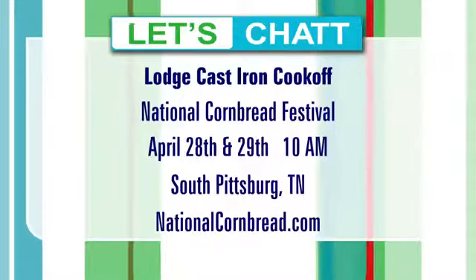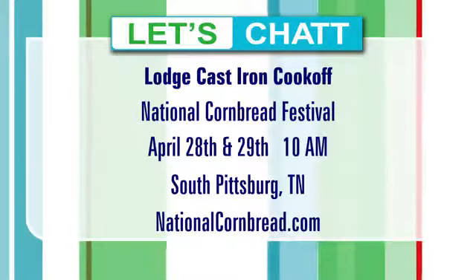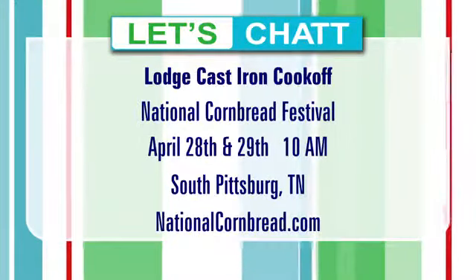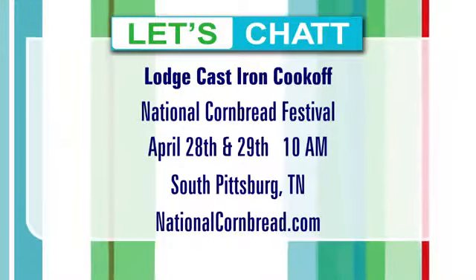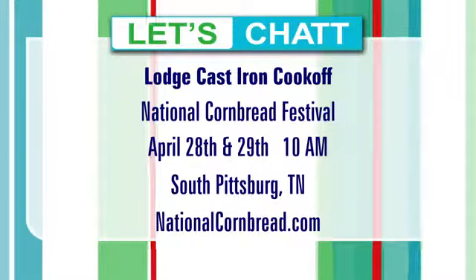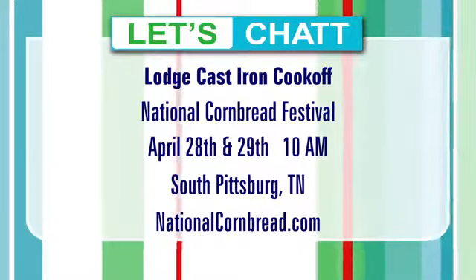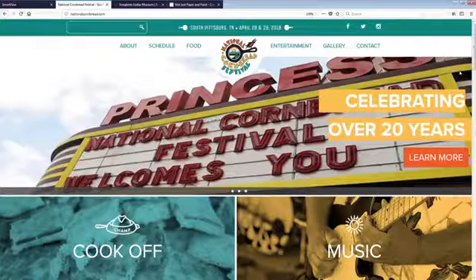Cornbread festival particulars — you can find this dish and many others like it coming up April 28th and 29th. All of the information from the festival is at nationalcornbread.com. The cook-off will be at 10 o'clock in the morning. We're going to do a staggered start this year — it's going to be more like a chopped style, which we're really excited about. There's going to be a lot more action this year. We'll be announcing the winner at about 2 o'clock. We'd love to see you all out in South Pittsburgh. The National Cornbread Festival is going on for 22 years. Full details at nationalcornbread.com. Chris, thank you.